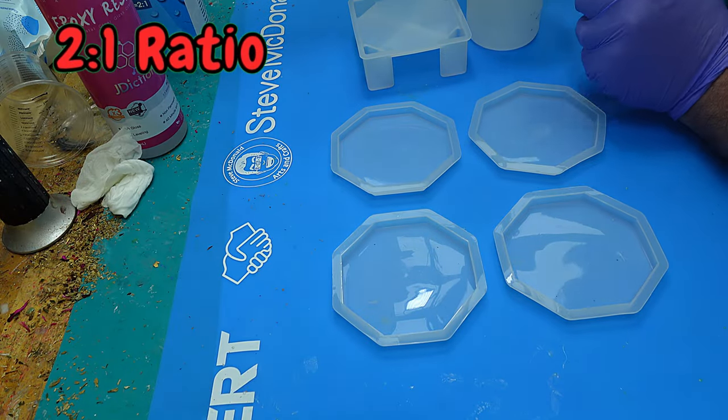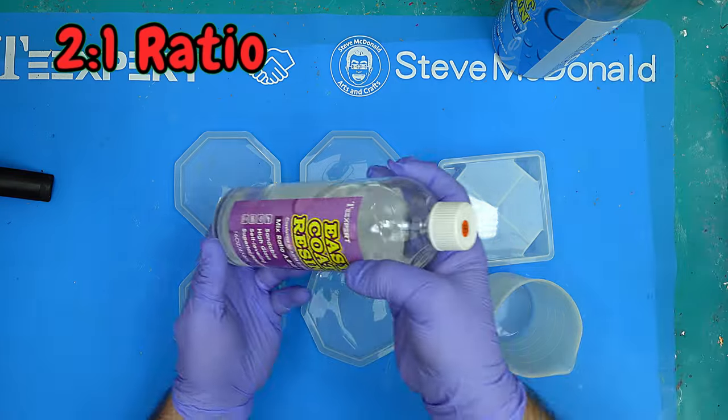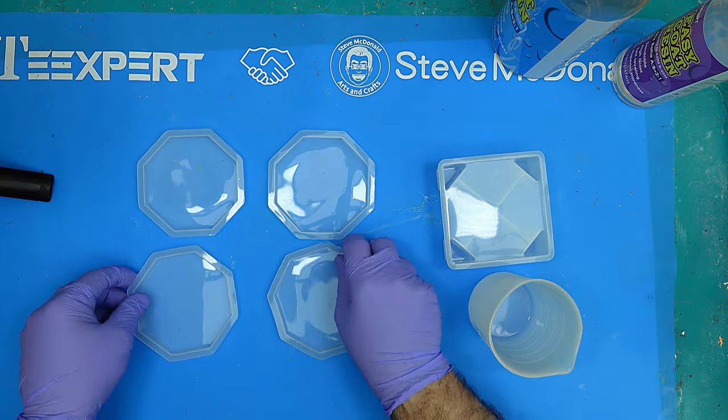This needs to be mixed as two parts A and one part B, so make sure that you get your measurements correct.